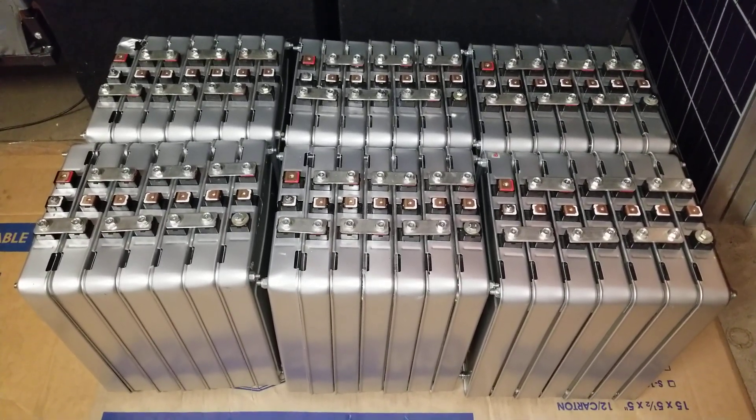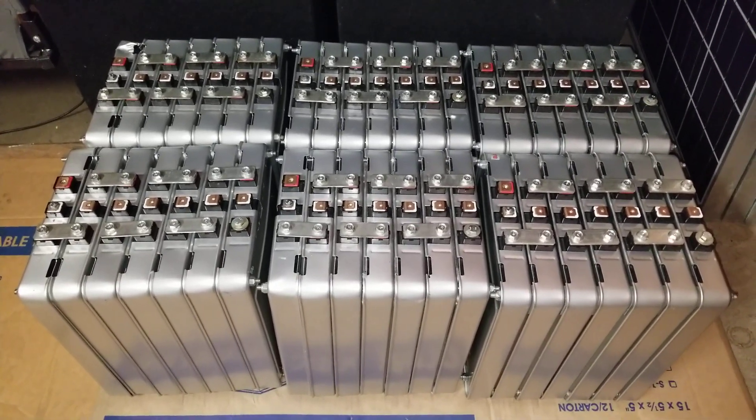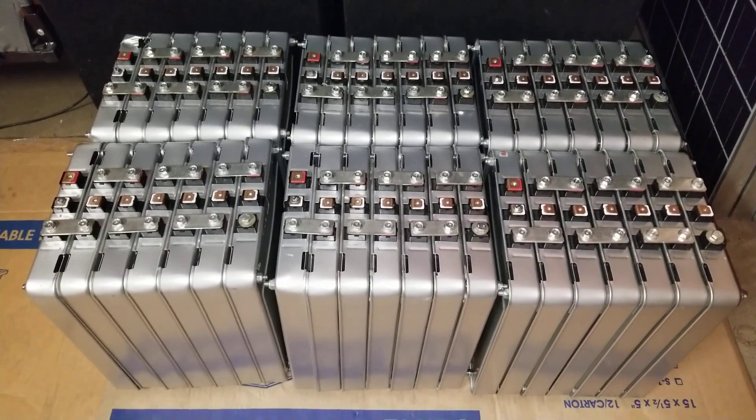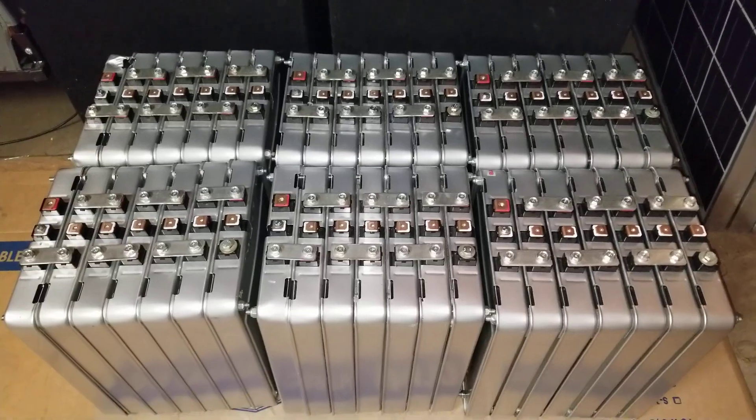In today's video we're gonna do a voltage test on a five-year-old Nissan Leaf lithium-ion battery voltage deviation.